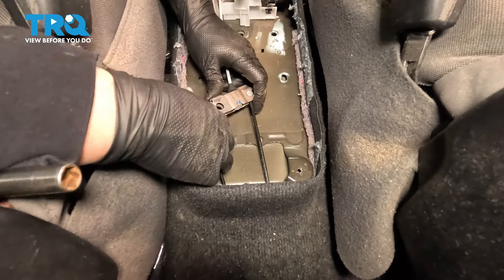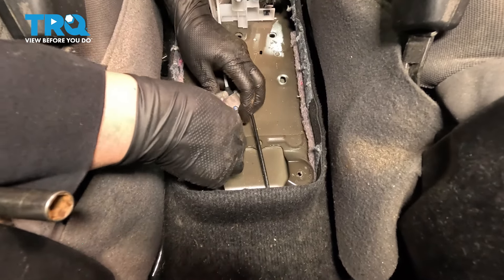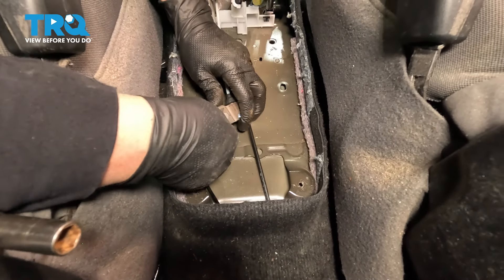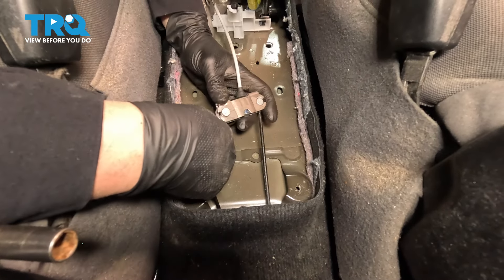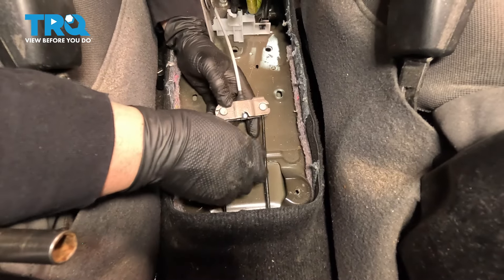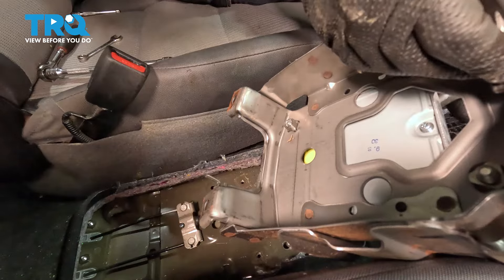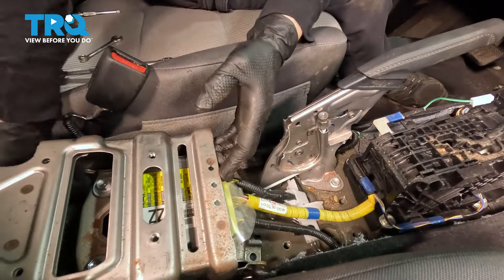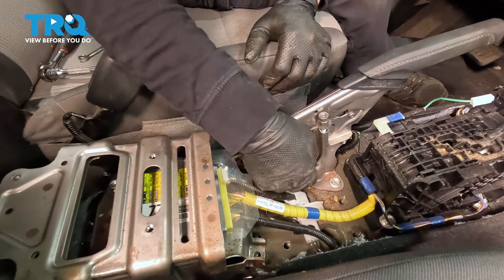Now we're back in the car and ready to attach our new cable to that front cable bracket. Just give it a twist and line it up. Let that cable fall into place — it's going to go all the way through. Turn. Now take the console bracket with the module on it and set it right back down where it goes.